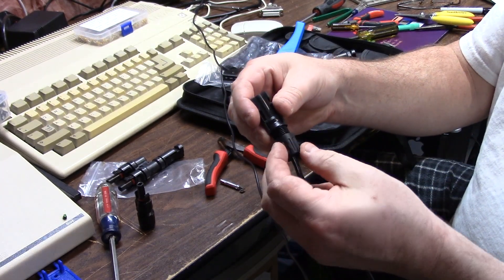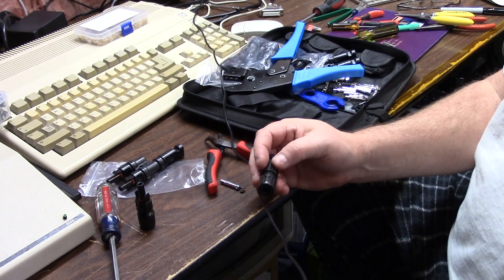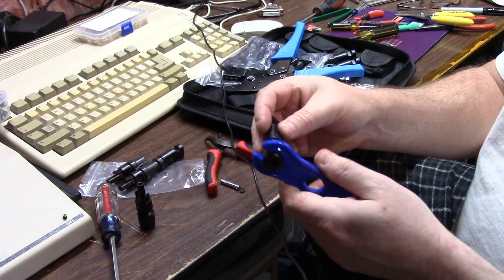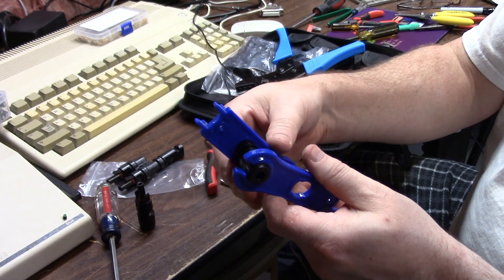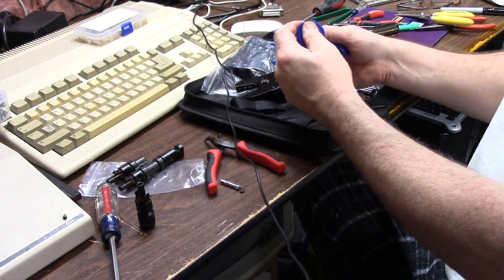Once your piece is in with the crimped end, lock it in place. When you get it finger tight, use your MC4 wrench on the cap, then slide the other wrench over the connector and click it tight.